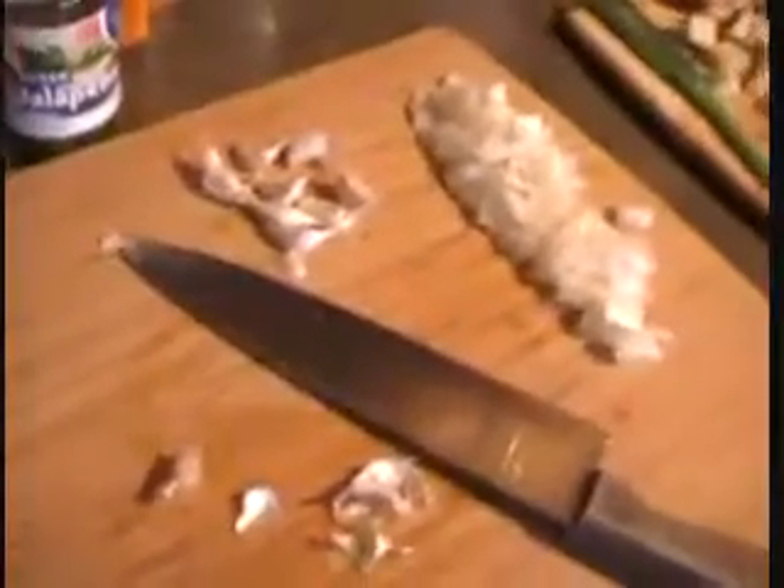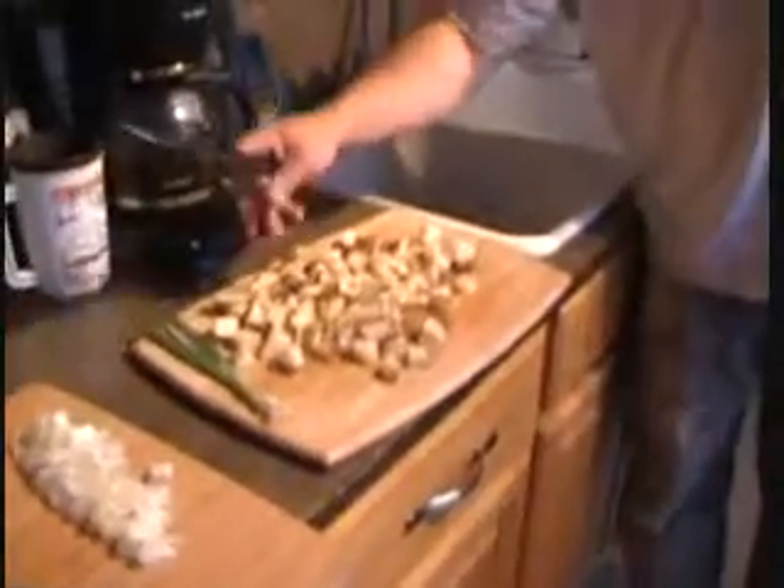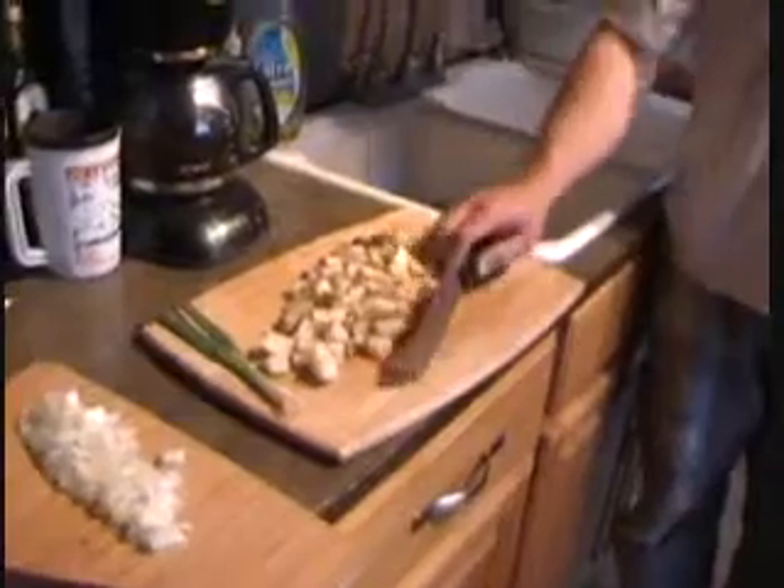That's pretty good, huh? Alright, we split up. I'm doing the garlic, onion, probably green onion. He's doing the potatoes. We're going to get this stuff going. It's time to eat.